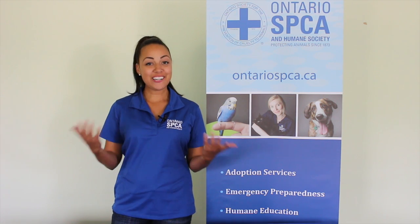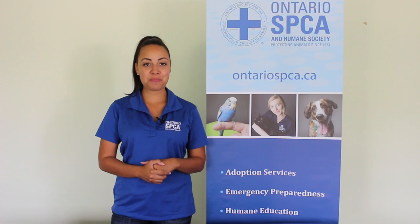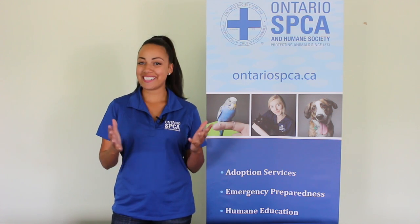Hi everybody, I'm Callie Milliman here at the Ontario SPCA and today we are working on homemade dog toys. So let's get started.